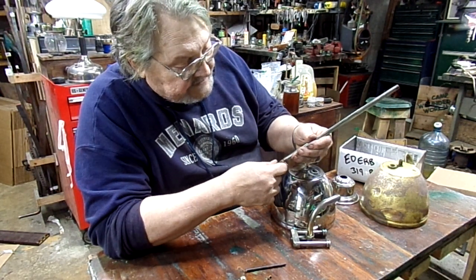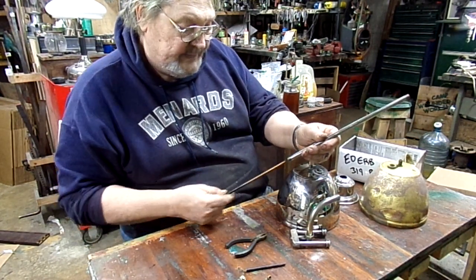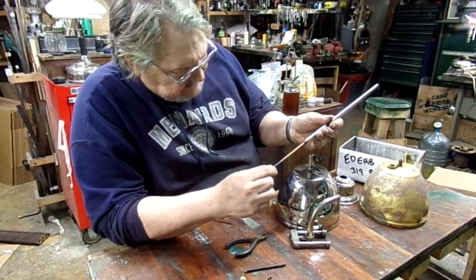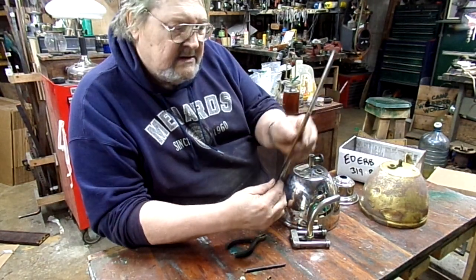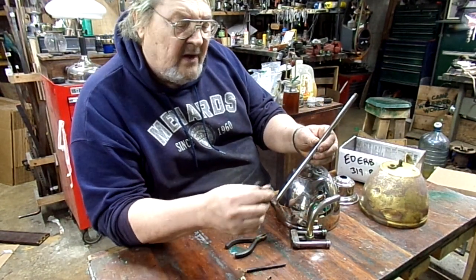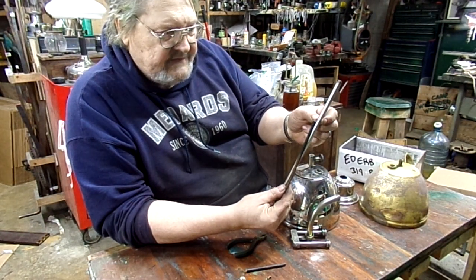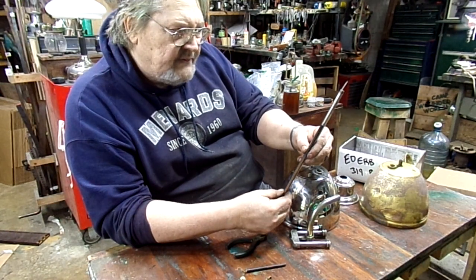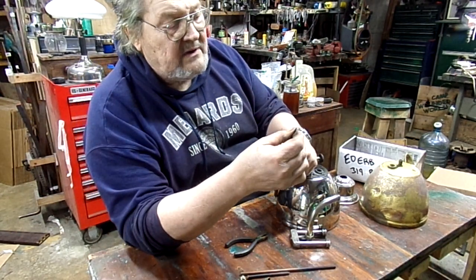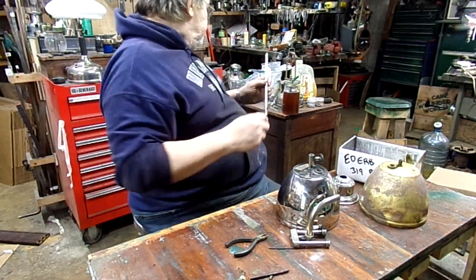Look at this — Coleman put a metal rod inside. This is a solid metal rod, but it's not a tight fit. What happens is this takes up the volume of the raw fuel that would otherwise be in here. It also acts as a heat sink — when it heats up, this stays hot and it helps to vaporize the fuel. On top of this they had another little metal rod in there.